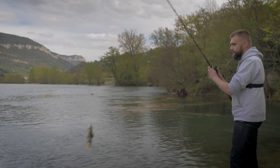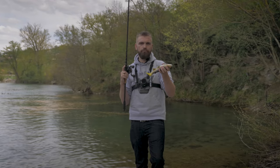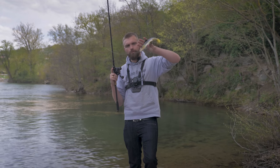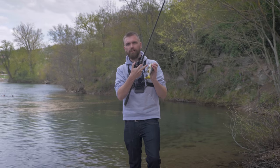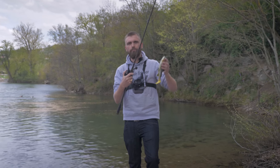La seule petite particularité, c'est que vous allez pouvoir rajouter du plomb, soit en clipsant des poids directement en dessous pour permettre à votre leurre de couler un petit peu plus profondément. Vous avez des petits plombs clips qui viennent se visser dedans. Il y a pas mal de marques qui font ça pour alourdir votre leurre et prospecter des couches d'eau plus profondes.